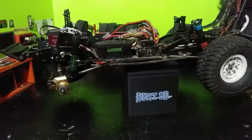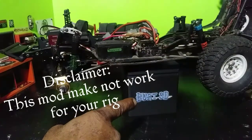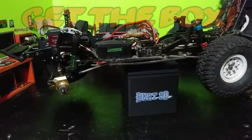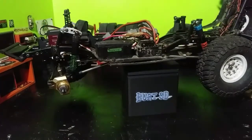Every RC rig is different and the driver is different, so this is just my style — not saying this is what you have to do. But you may want to get one of those boxes. As far as the crawler, build it however you want; that's the thing about this hobby, you can make it into whatever you want.